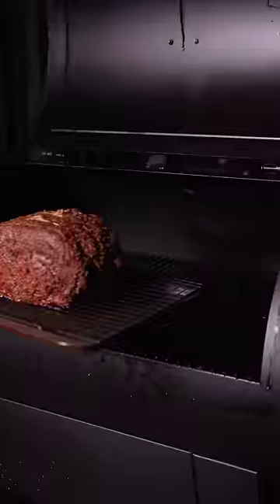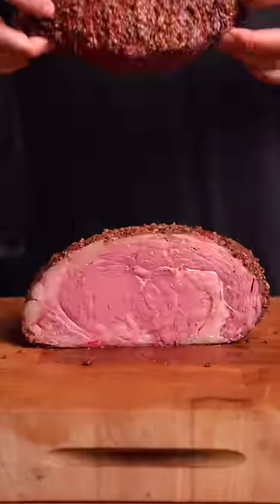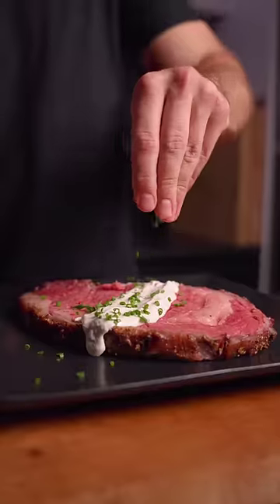We're smoking over applewood, low and slow. We're left with an insanely textured bacon bark and a rosy pink medium-rare interior for the perfect prime rib.